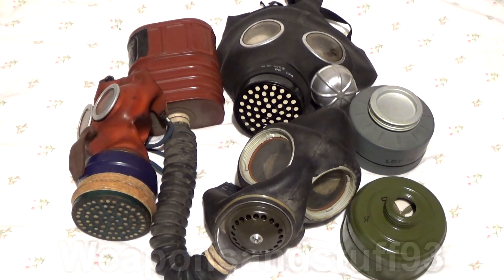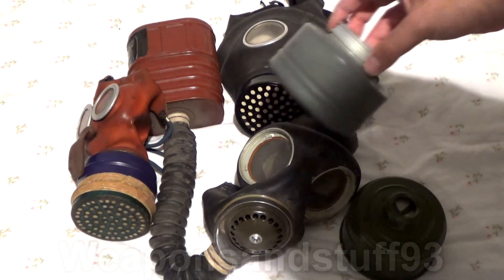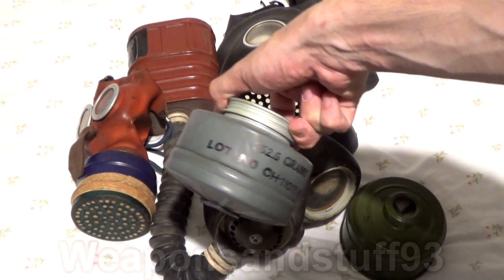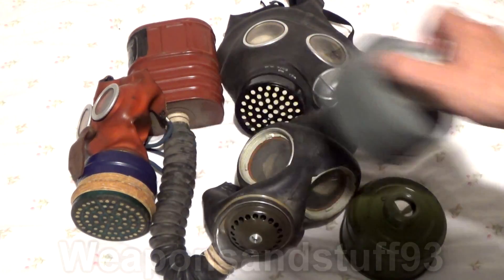What we have here on the right is an original 60mm filter for the American M9 masks — another American 60mm mask from the 1950s. These also contained asbestos.